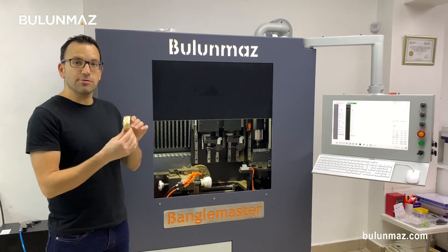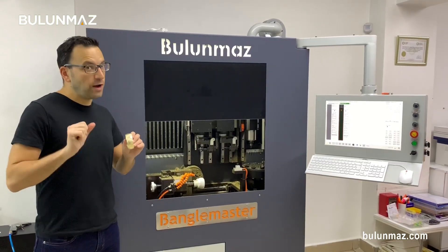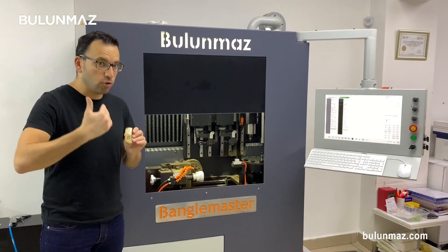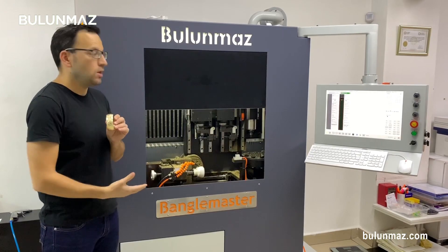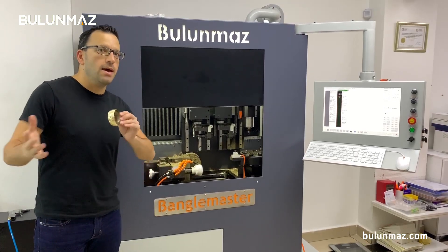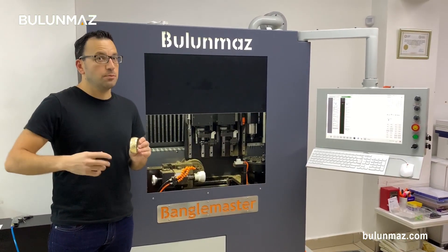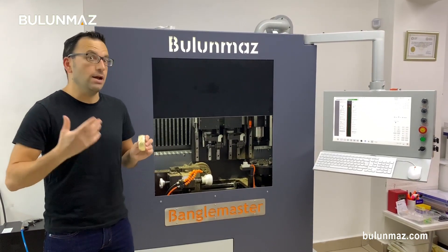My bangle is ready. We completed that bangle in five minutes — five minutes is enough for that bangle. As you have seen there are many cuts on the bangle, so the machine has to be fast. The BangleMaster is over one ton — one thousand kilos. So it gives the opportunity to work much faster than equivalent machines. Speed is really important for mass production in bangle production, as everybody knows.